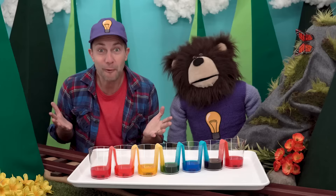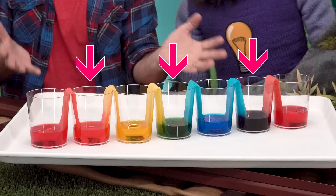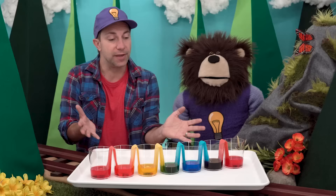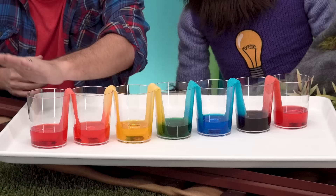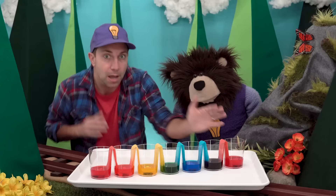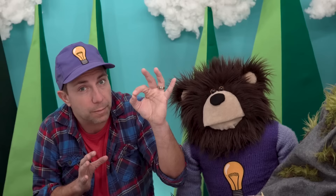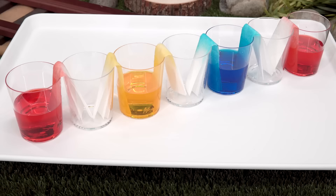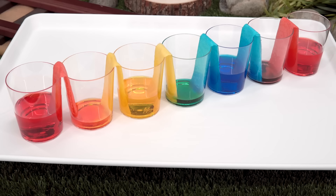These new colors, as we learned in our mixing colors video, are called secondary colors. This walking water color mixing experiment is complete when all the cups have the same amount of water in them. But wait — how does this work? Because of something called capillary action. Capillary action is when liquid can flow in a very narrow space, even against gravity. That was really neat watching the colors walk over the paper strips and into the empty cups and seeing them mix together to make new colors.